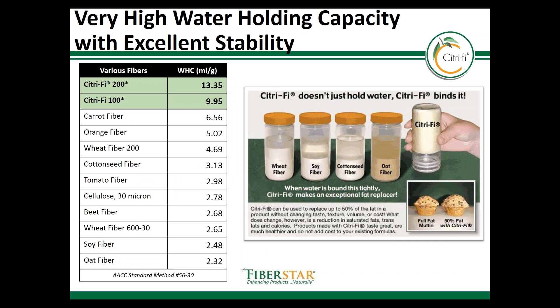Citrify's water holding capacity is also proven using a standardized water holding capacity test. We tested several other fibers in the marketplace as a comparison, including carrot, wheat, cottonseed, tomato, and oat. Citrify 100 holds almost five times its weight more compared to an oat fiber or a wheat fiber, which are commonly used in the food industry. Another benefit is that Citrify will hold onto the water even under adverse shear, temperature, or freeze-thaw conditions.